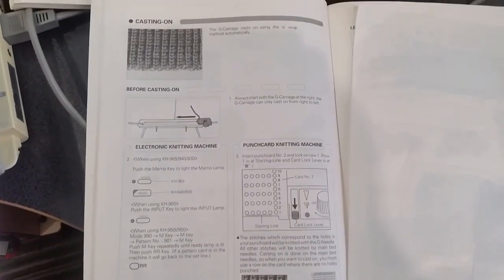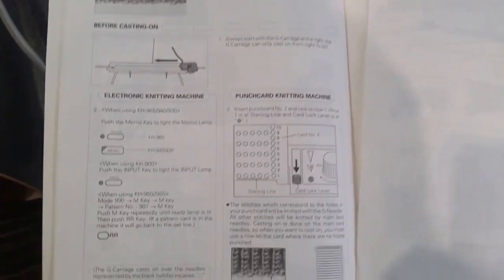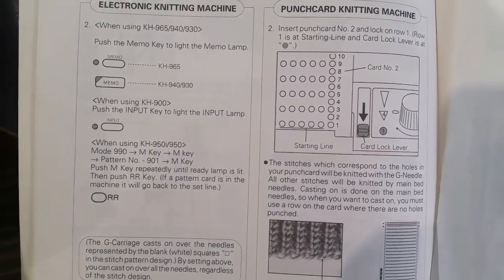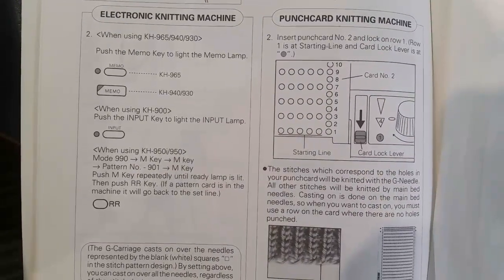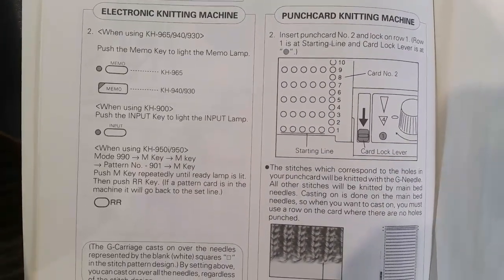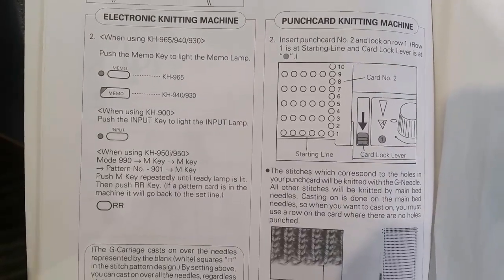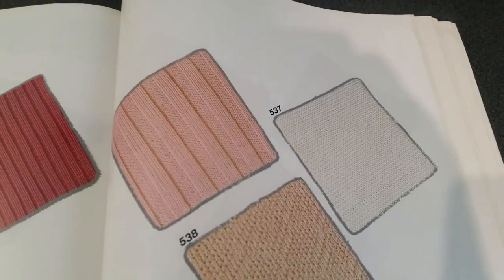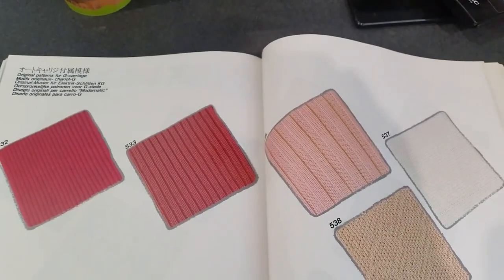You can refer to your instruction manual on casting on, but as I said, when it says using the KH950i, yes you do need it to be in mode 990, then you push the memory key. But the pattern number you see there — 901 — you cannot use that pattern number. Instead you are going to use pattern number 537, and this will give you the cast-on that you need for your garter carriage.